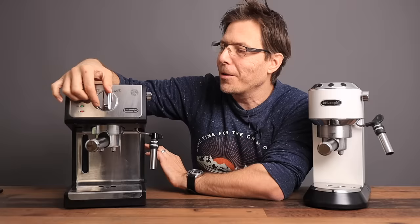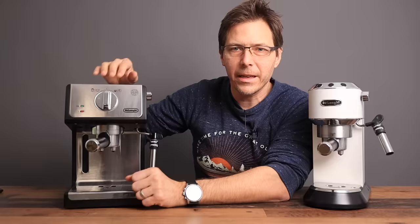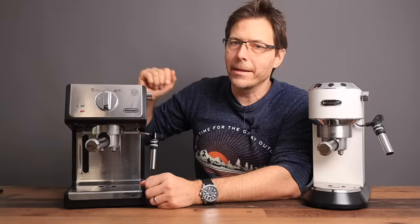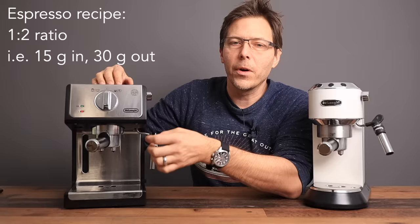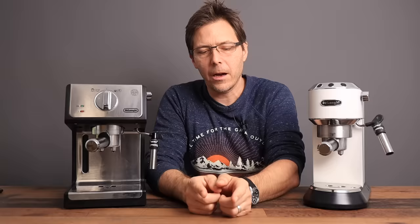On this machine you have to do the extraction all on your own — turn the pump on and off yourself, and remember to switch back from steam mode to coffee mode. However, I normally weigh my shots anyway, so that's no big deal. Although I appreciate the volumetric dosing on the Dedica, I weigh my shots instead, going for that famous one-to-two ratio: if you put 15 grams in, you're going for about 30 grams out. Both machines warm up pretty quickly.